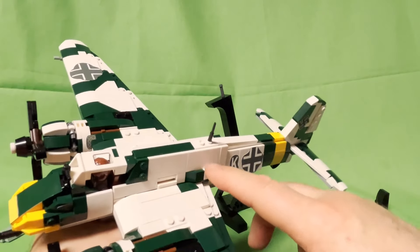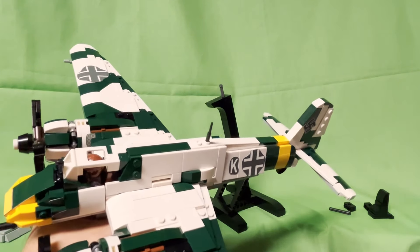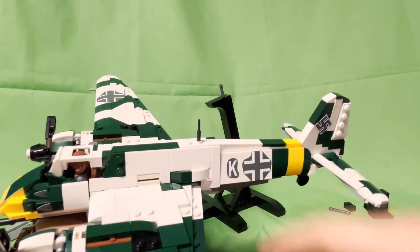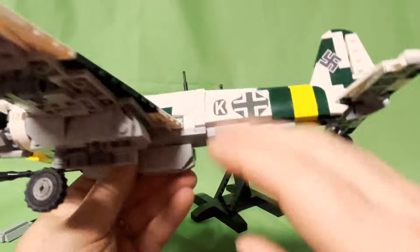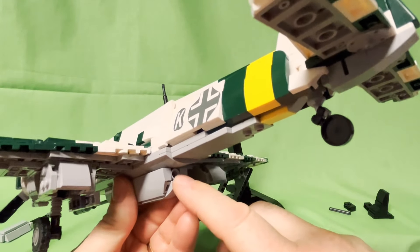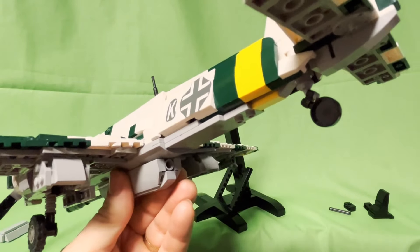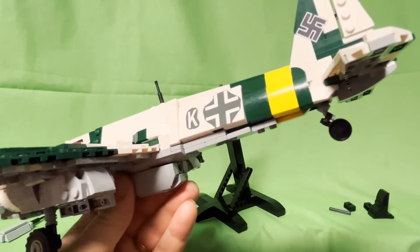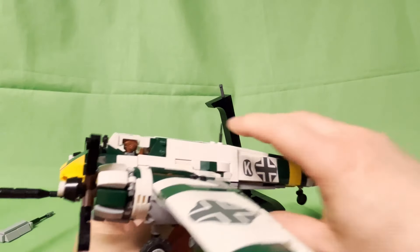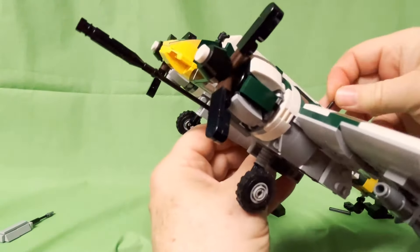It is a pretty big cannon — it goes the full length of the wing underside. These two little bumps you see are actually where the cartridges or shells are mounted inside the plane fuselage. They load straight down into the Borda Kanone, and this whole rear section is where the spent shells are ejected automatically after every shot.